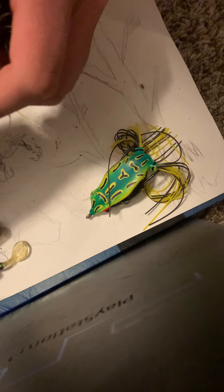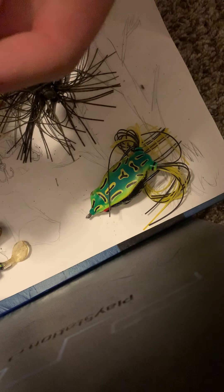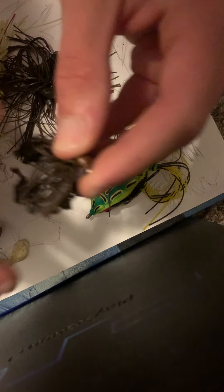These guys don't really take up much space — these are my football jigs. This one got left in the sun and melted, so I was going to do a video where I replace the skirt, but this one actually doesn't have a replaceable skirt, so never mind. This guy's probably going to end up going in the trash, or I'll still use it with the melted skirt.